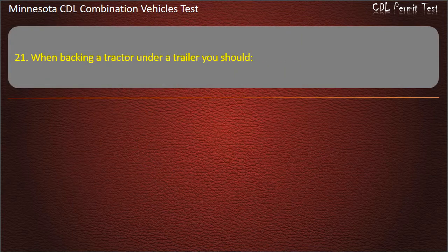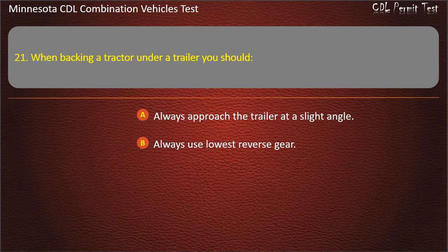Question 21: When backing a tractor under a trailer, you should — always approach the trailer at a slight angle; always use lowest reverse gear.